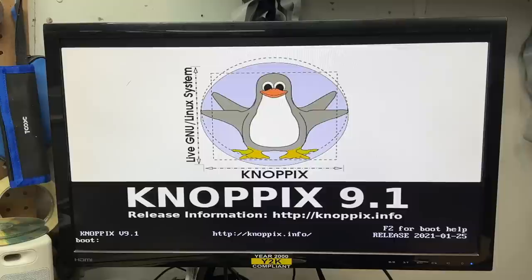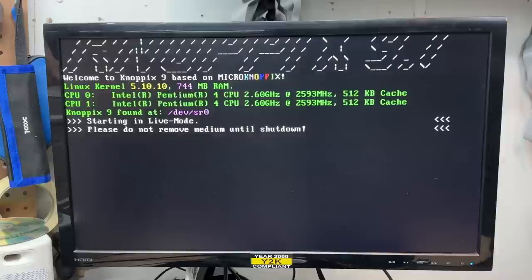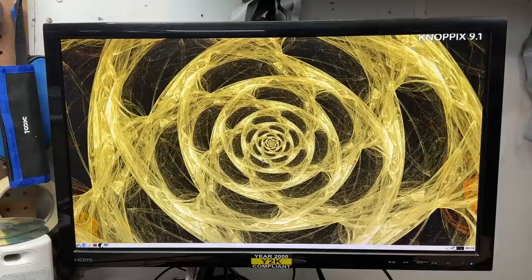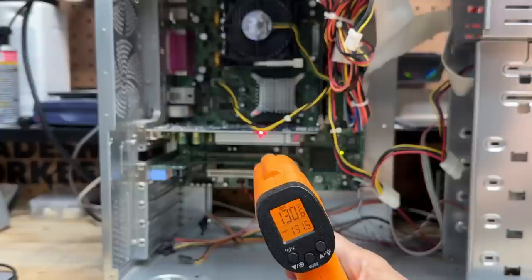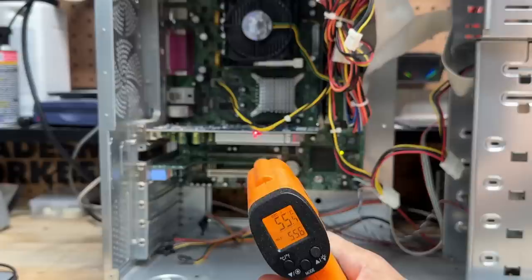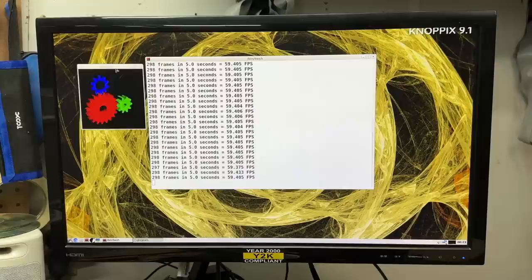I swapped in one of my known working and known CD-R friendly drives and Knoppix is booting. Hey, that's a dual-core Pentium 4. Well, we didn't get the Knoppix startup sound, but we do have a sound device. Let's see if 3D acceleration is working — and it is. So at least that graphics card is fine, though it is running quite warm — about 130 degrees Fahrenheit or about 56 degrees Celsius. That thing is only passively cooled.